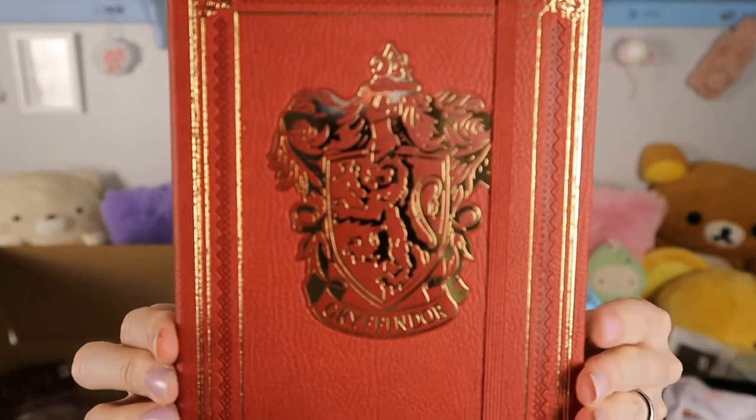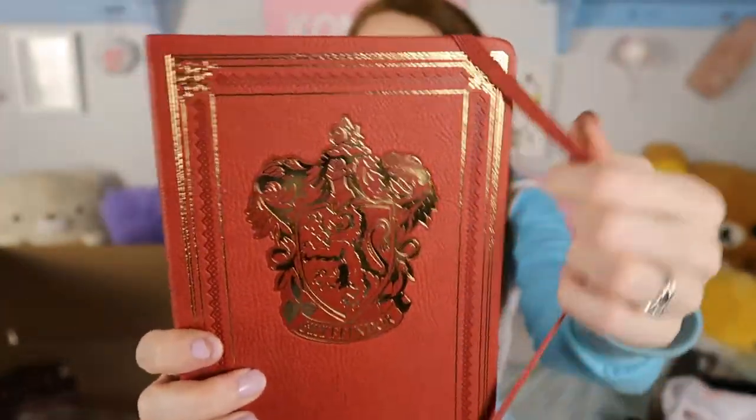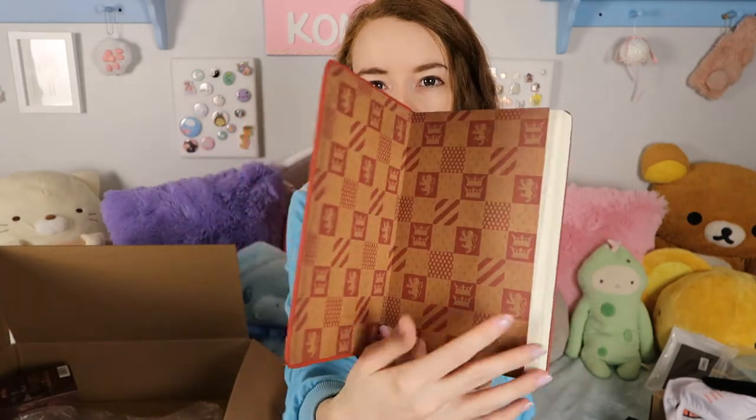The next item is a Harry Potter notebook and it's Gryffindor, of course, which is my Hogwarts house. It is a dark red book — it's coming up a lot lighter on camera, probably because of the lights — with this gorgeous gold detailing for the Gryffindor crest. It is just lined on the inside but it has a nice pattern first and then lined paper. I love notebooks so much — a little bit obsessed with collecting them and using them for very random things — and I am super happy to have a Gryffindor notebook.